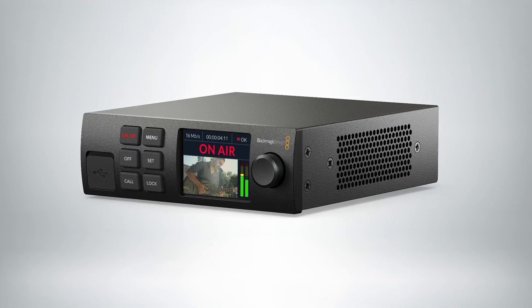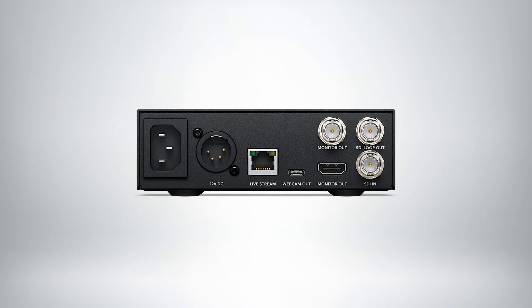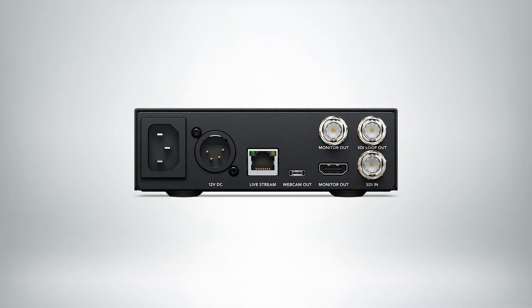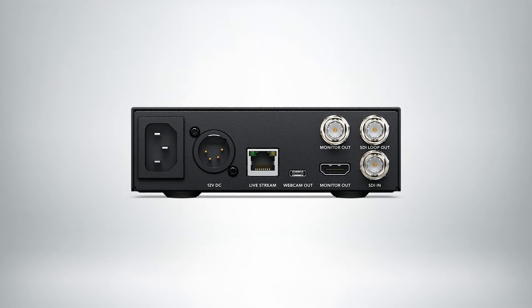And you can do it directly from the box. You don't have to connect it to a computer because once it has internet access, whether you plug it in through the ethernet connection or if you tether a phone to it via USB-C, you're able to stream directly from the box.